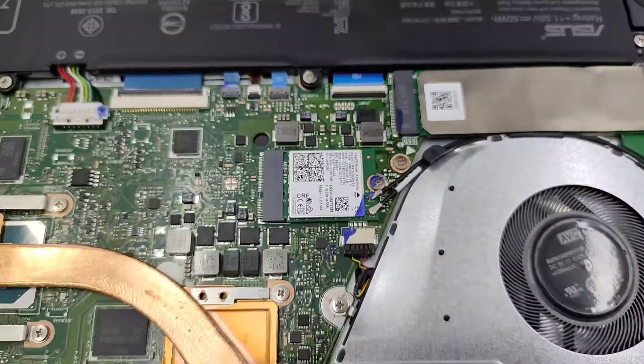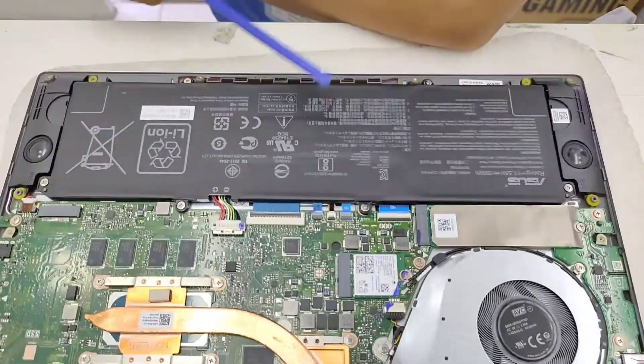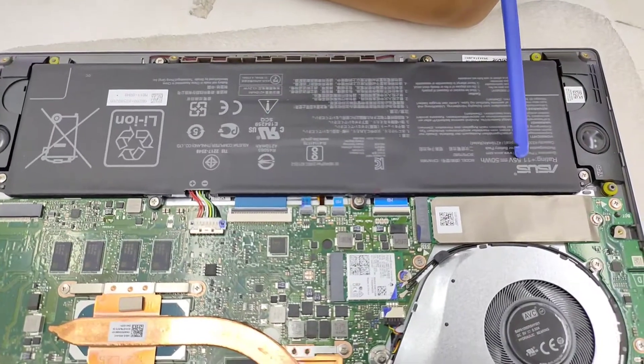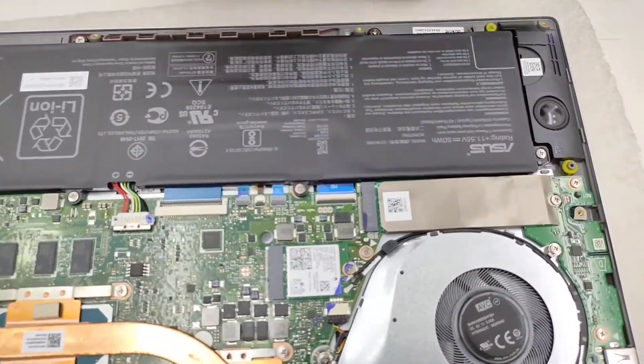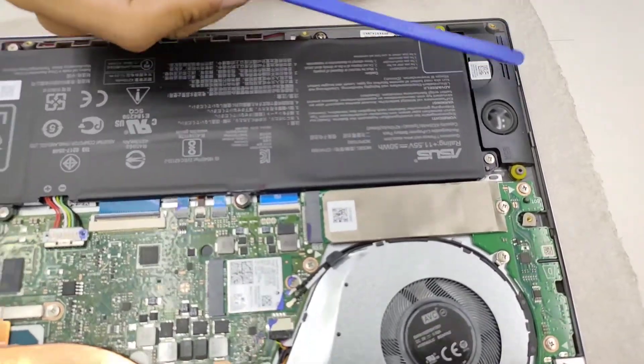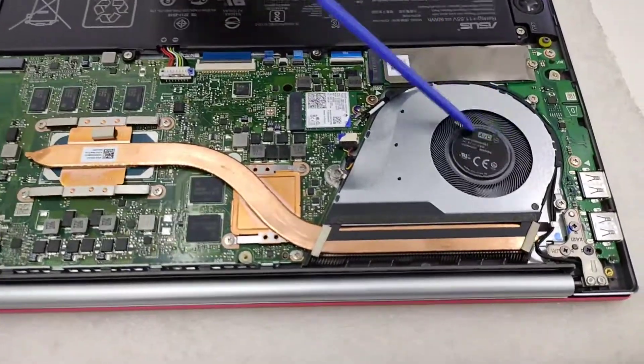This big black square is the battery — 11.55 volts, 50 watts. Also, there are high-quality speakers on both sides, and then the ventilation fan.